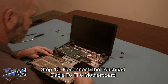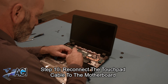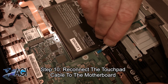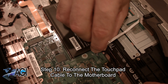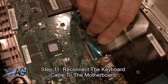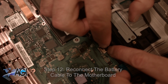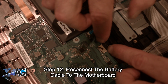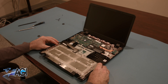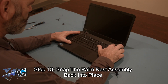Now you will bring back the palm rest assembly and reconnect the touchpad cable to the motherboard. Next, you will reconnect the keyboard cable to the motherboard. Now, you will reconnect the battery cable to the motherboard. Next, you will snap the palm rest assembly back into place.